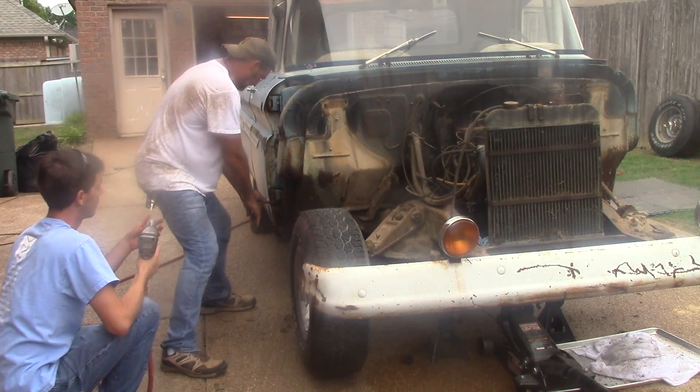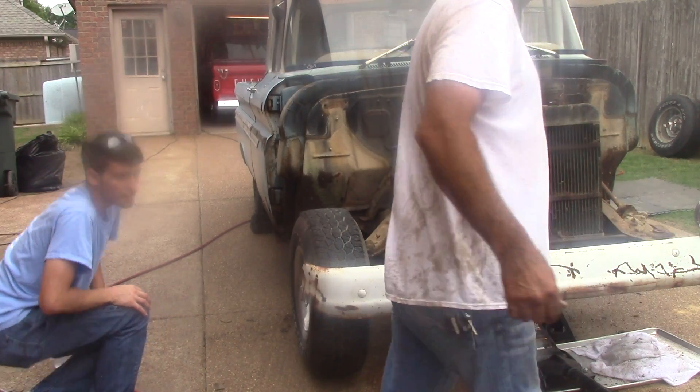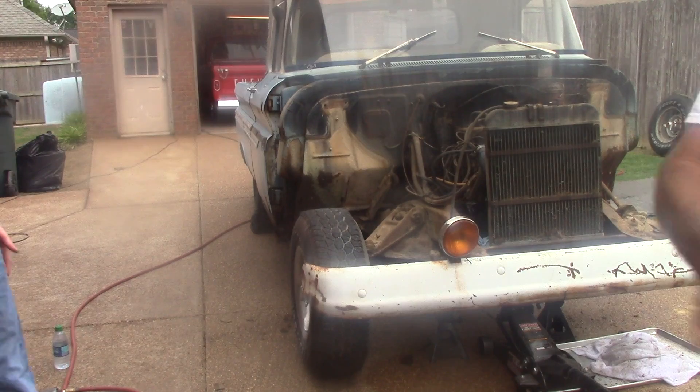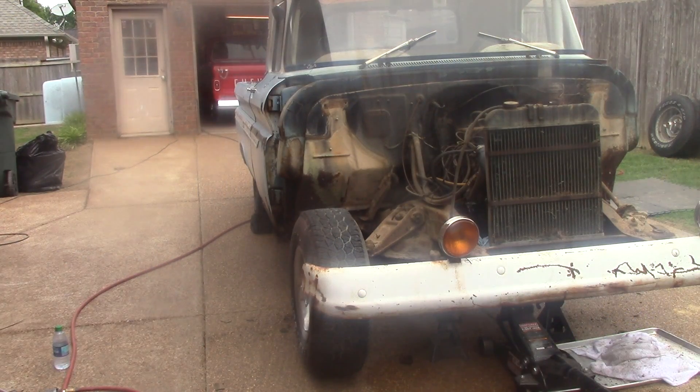I need a nine-sixteenths wrench. Steve, you don't know what happened to that? Everything's there somewhere. I was missing these two.